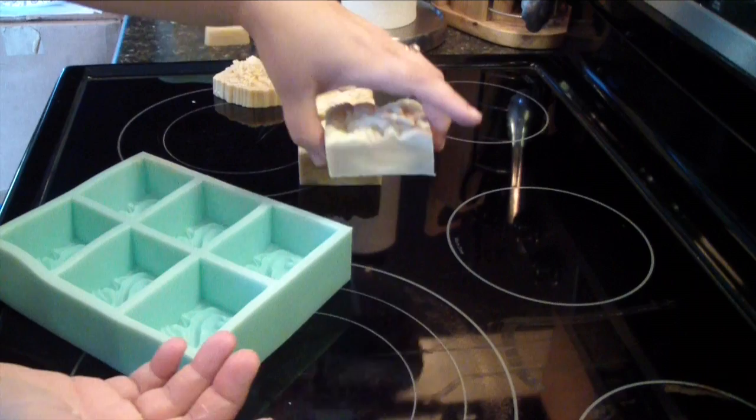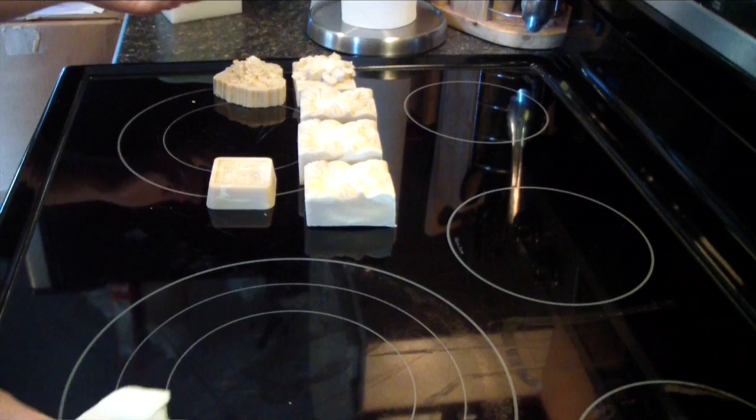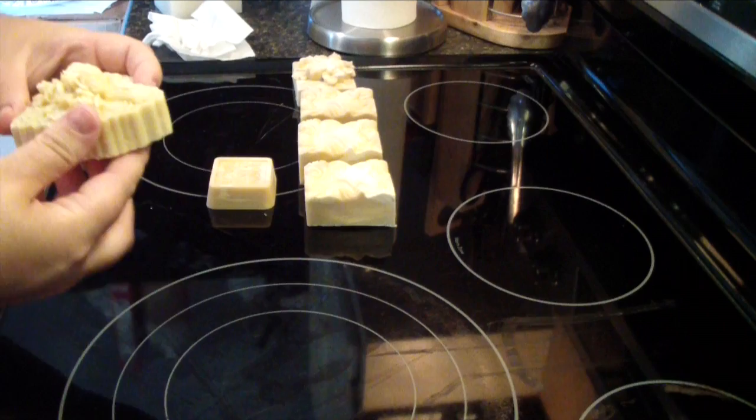But there you guys have it. And it smells fantastic. It's just a fresh scent — it almost smells like a peppermint patty. I mean, that's really what it smells like to me. And these soaps are beautiful. I mean, wow.